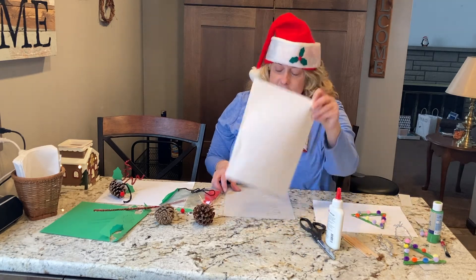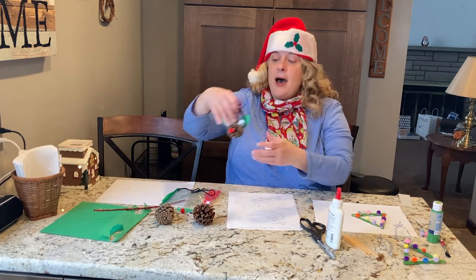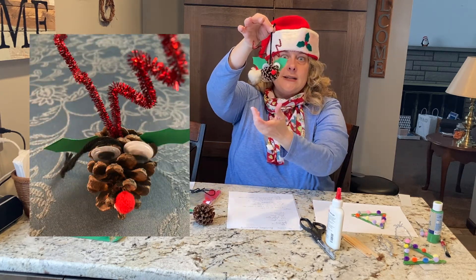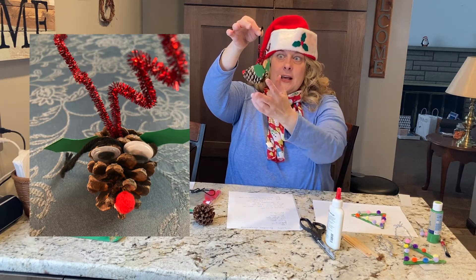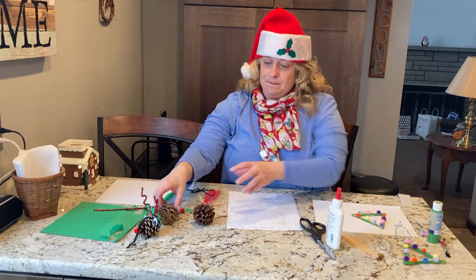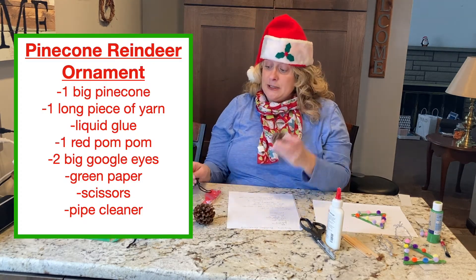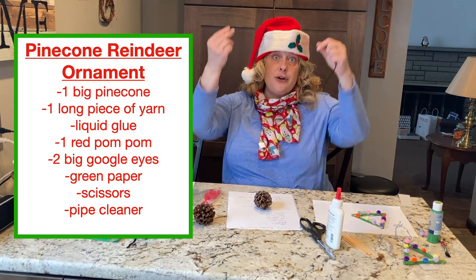My next ornament is a little bit harder, but it's really cute — this is a pine cone reindeer head. Isn't that cute? We always like to look for lots of pine cones, so I went out and found some. The first thing you need to do is get a piece of string or yarn.